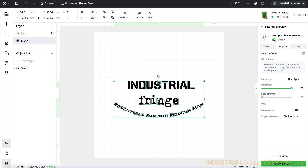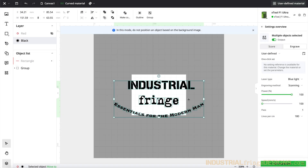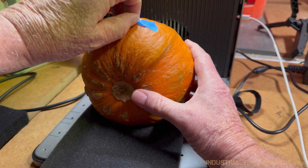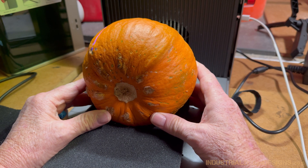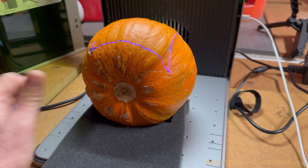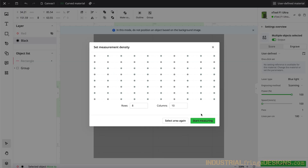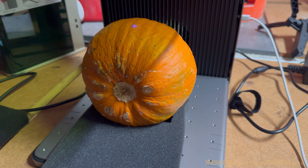Then I want to go to process on flat surface and change that to curved material, just like we did before. Then I'll click on the curve measure, and we will align that space up with our pumpkin so we can get that image in the right spot. Once it's good, I hit stop framing, then I hit start measuring, and it will measure each one of those points with regard to the distance from the pumpkin to the laser.